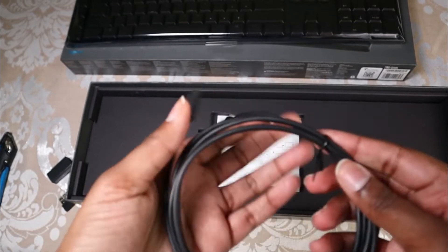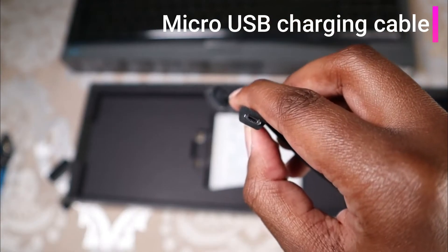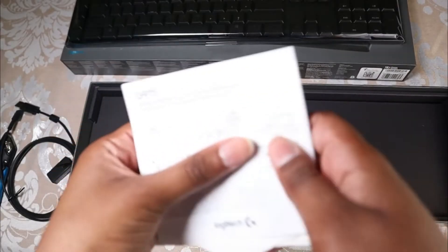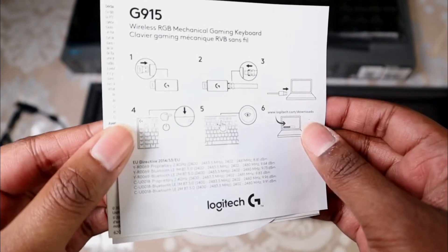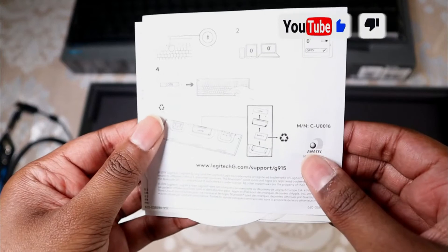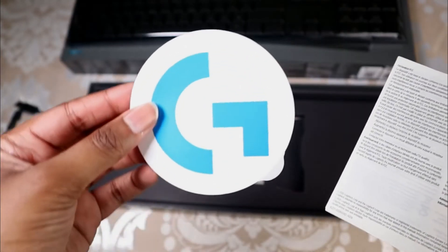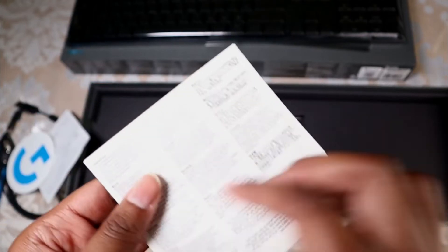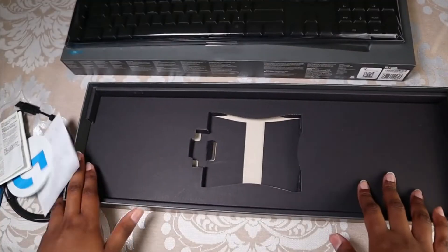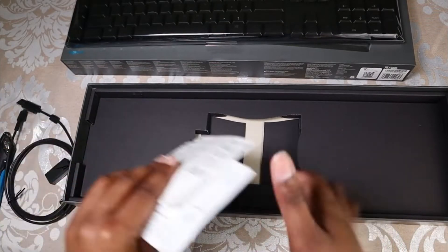Here we have our charging cable — not USB-C, it's the older kind of USB. Next we have some paperwork, a sticker, and then some more paperwork. And that's everything that is in the box.